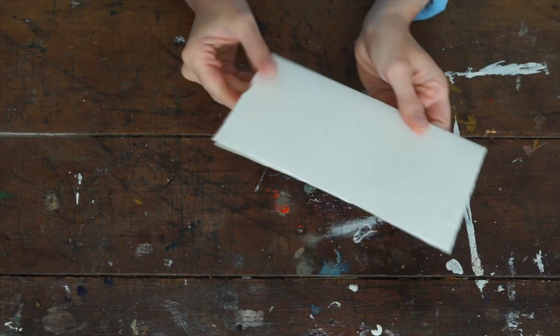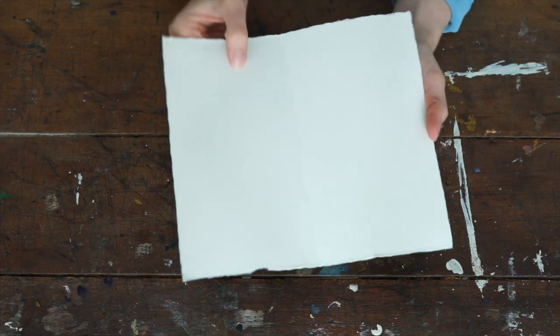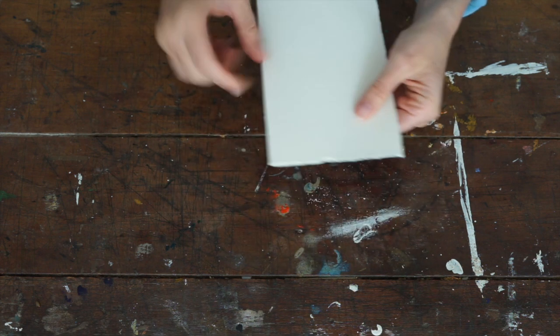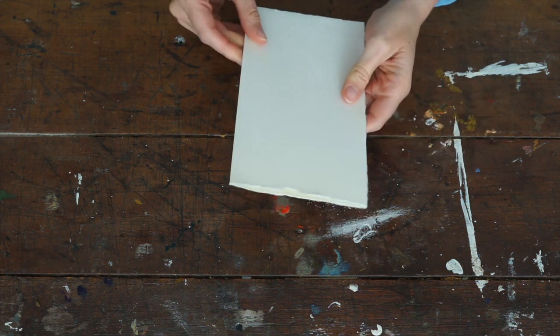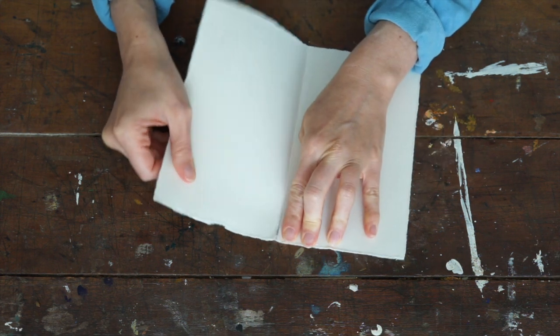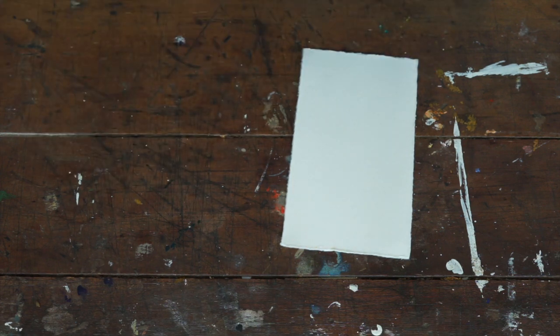Step three: take some card, or what I've actually used is watercolor paper. I've ripped the edges to give it that nice natural effect to go with my nature theme - I just folded and ripped the edges so the edge has gone all fluffy.